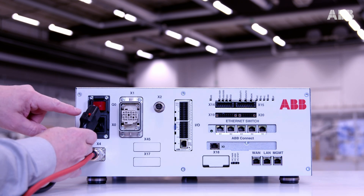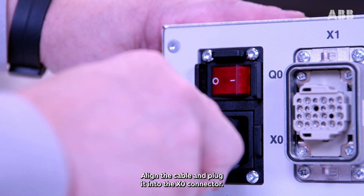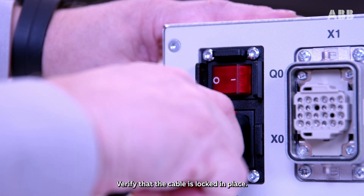Let's continue with the power cable, equipped with an automatic cable lock. Align the cable and plug it into the X0 connector. Verify that the cable is locked in place.